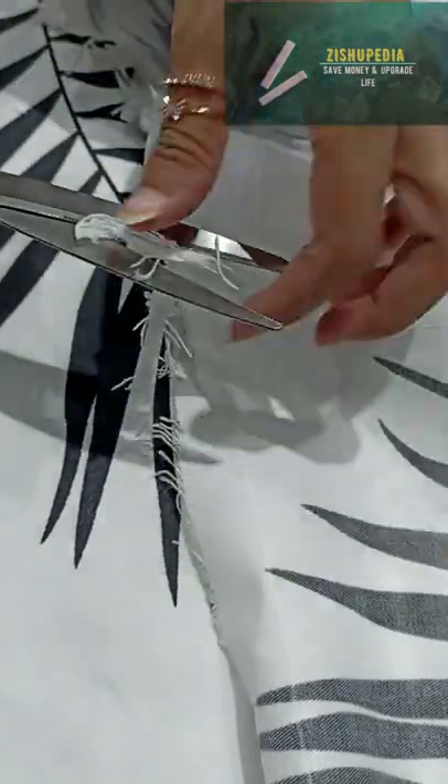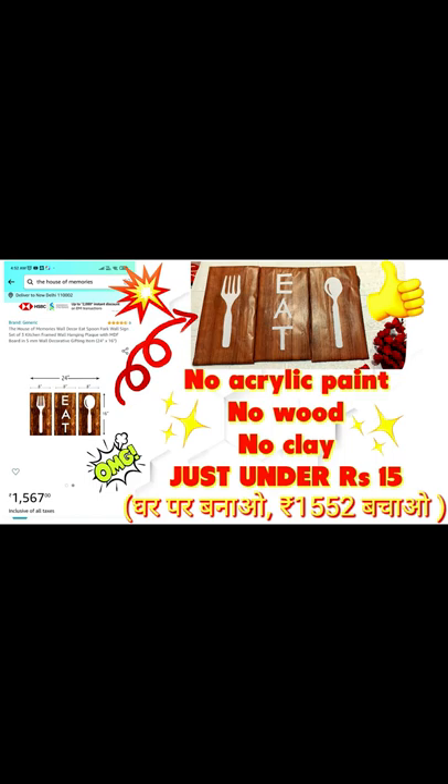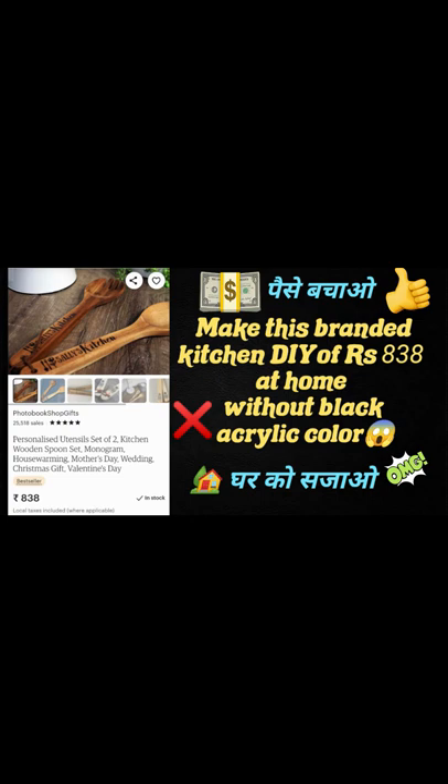So guys, the scissor is already fixed, and no money is lost. As I always say, you don't have to waste money. Follow the videos where I have made more than 1500 kitchen items for only 10-15 rupees. Please like the video, subscribe to the channel, and thanks for watching.